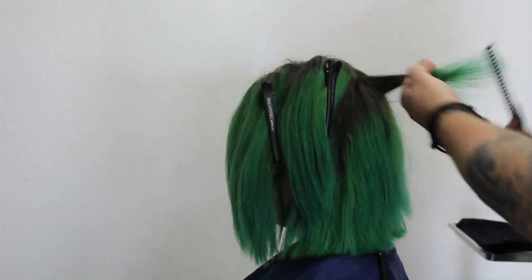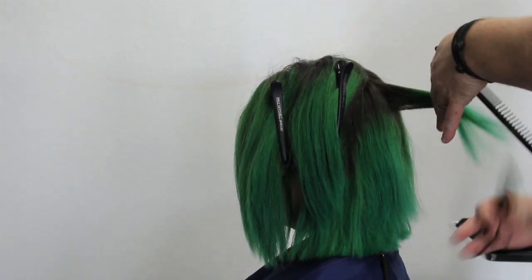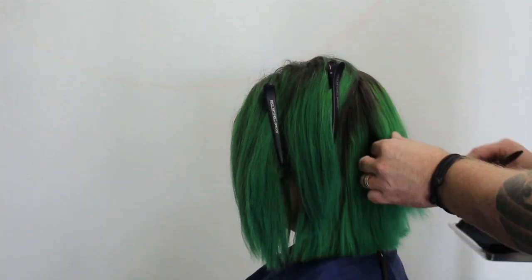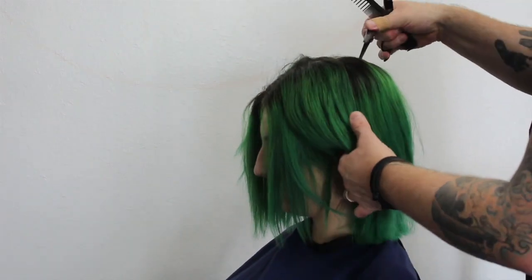What I see all the time is people trying to do this with a razor — it's the worst thing you could do. What you're going to do with a razor is split that hair shaft, and all it's going to do is make a lot of flyaways.